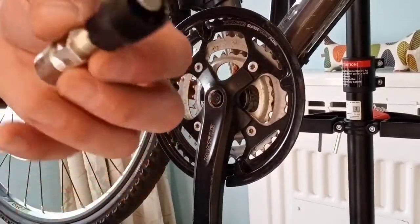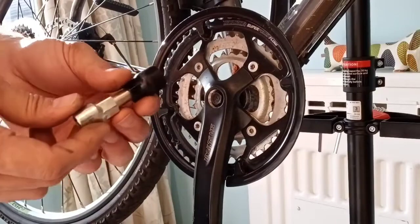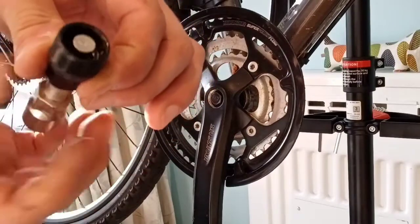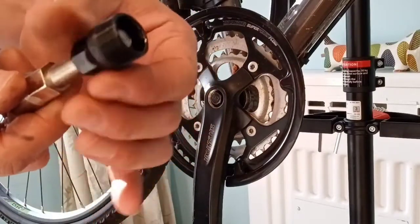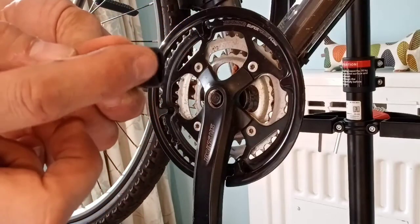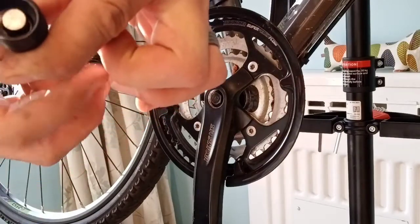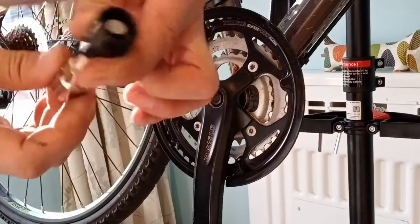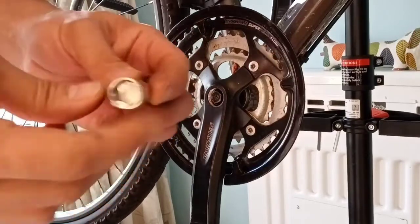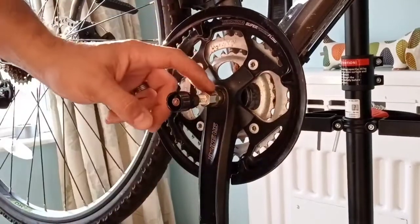To remove the crank you use a tool similar to this — there are all sorts of different types of cranks but this is the most common. You screw this section in as far as it will go, using as much of that thread as possible so there's less chance of stripping the threads. Then you push this middle pin in to remove the crank. This device also allows you to take the nut out — put a spanner on there and remove the nut.